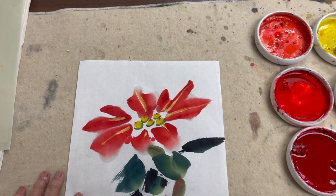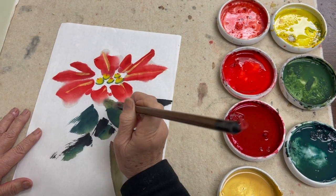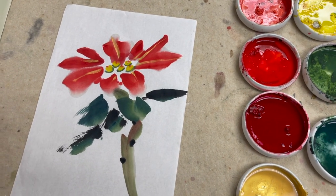I'm going to use a little ink to make up the Happy Dot detail here. That's it.